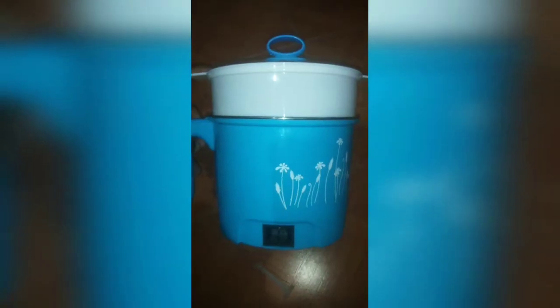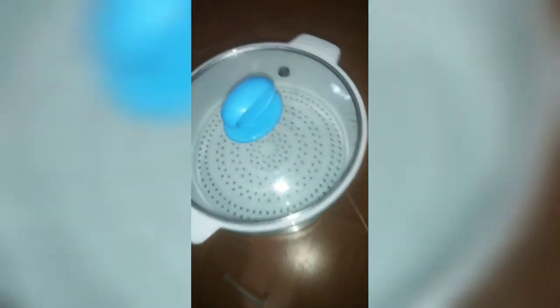It features cool touch and double wall design, 100% stainless steel interior, stain-resistant glass cover, overheating protection, and boil-dry protection. Cleaning is easy and it is space-saving. Not recommended for cooking rice, and pay attention to mixing when cooking porridge.